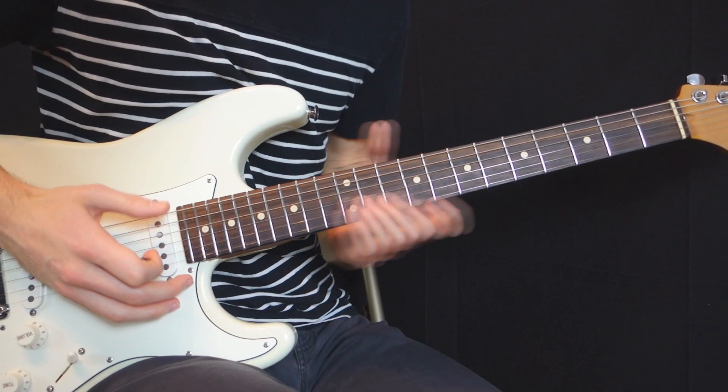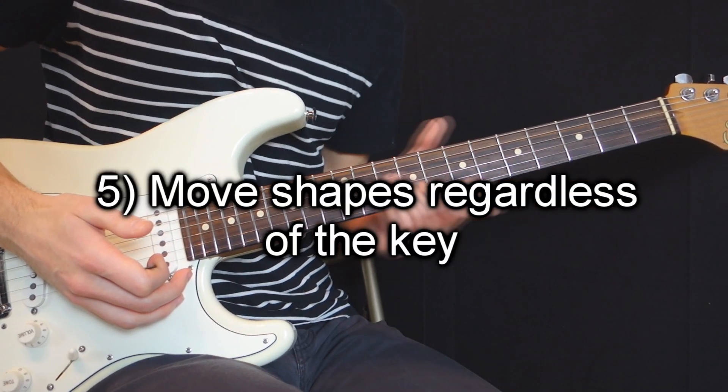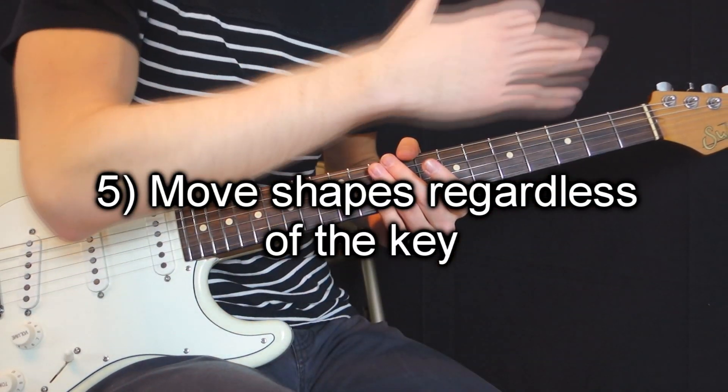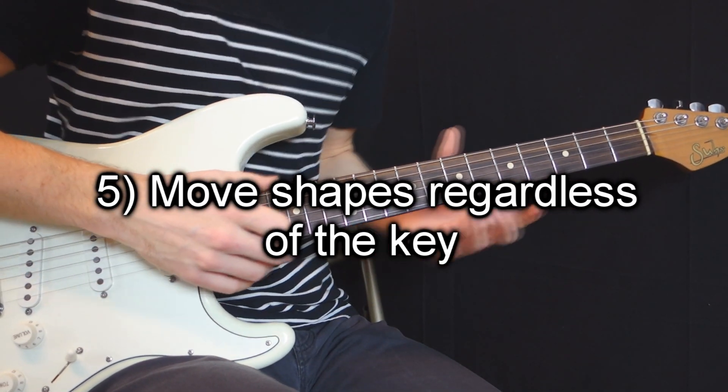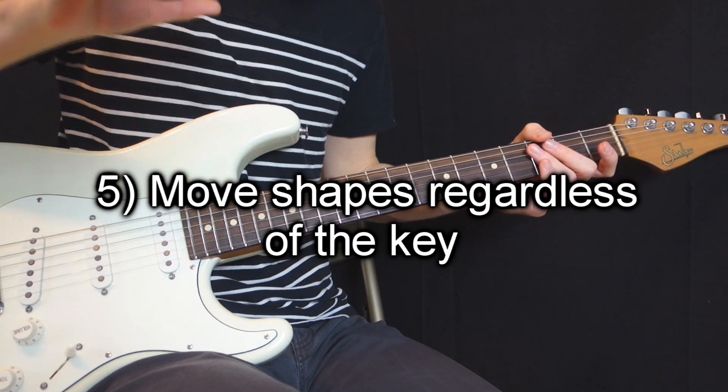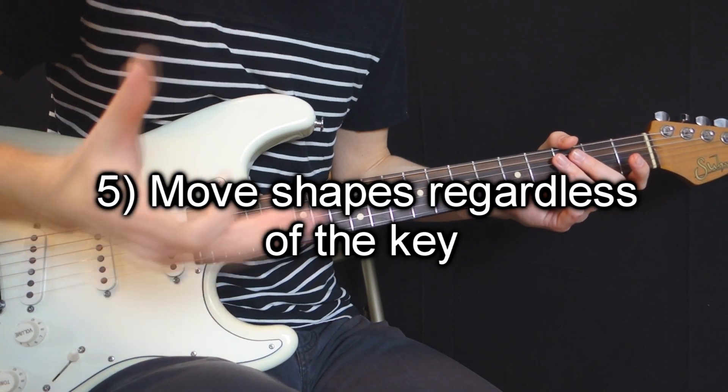The last point is to take the shapes and go everywhere on the fretboard. Do not tie your riffs or the chords that you choose to a single key. It could be anywhere, and it's going to add to that modal feel.